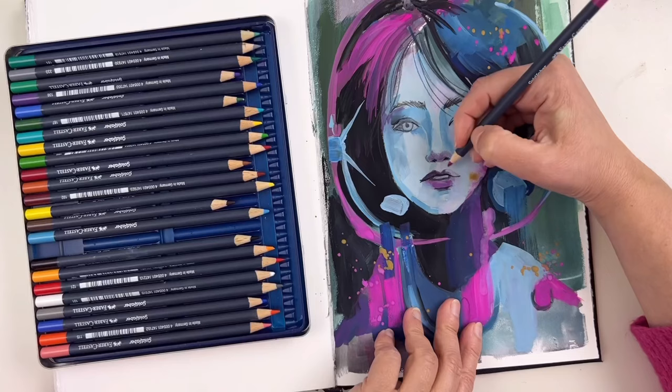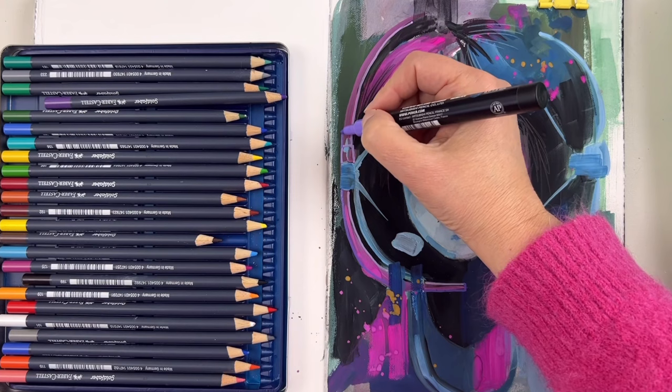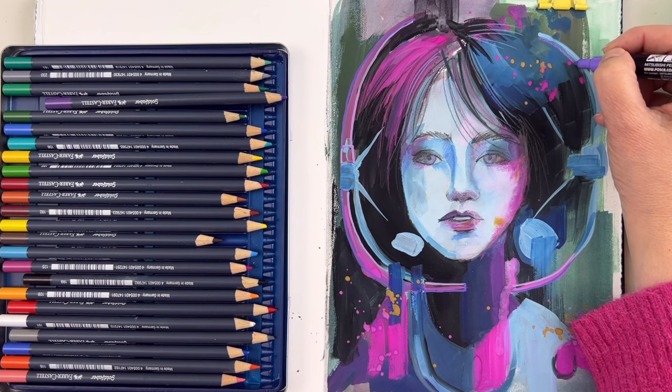Lastly, gouache can be mixed with other mediums. It works beautifully with watercolor, with colored pencils, with ink. You can really add a lot of different dry or wet media, which makes it great for mixed media projects. Colored pencils especially, with textured paper, are really great for adding details and depth to your drawings and paintings.